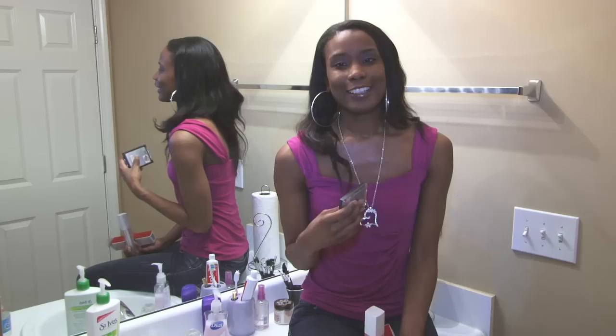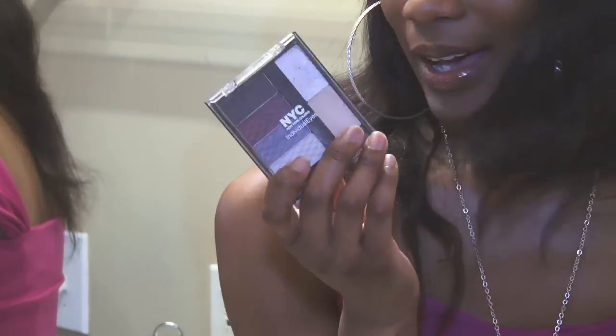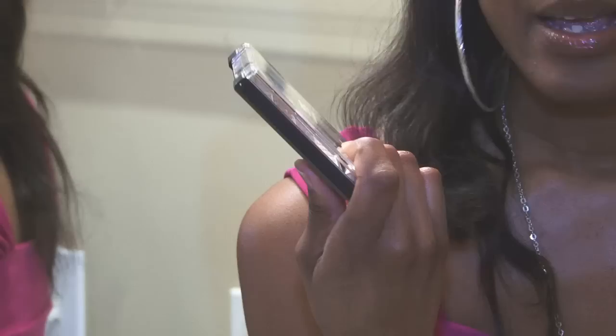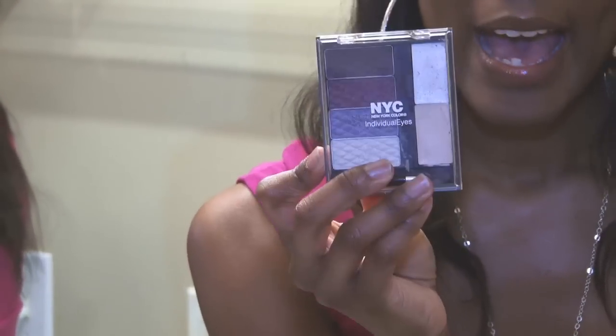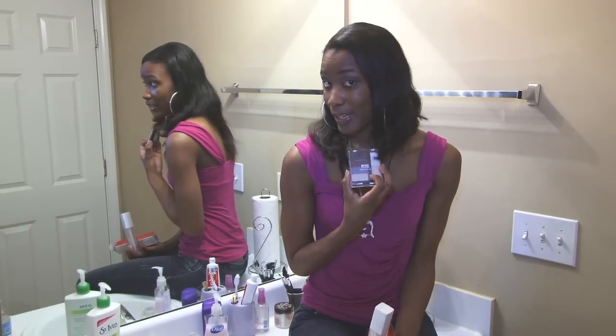The last product — you guys know I love NYC because they're cheap and they're good. This is just a smoky eye palette I picked up from Walmart for about five dollars, and it's the same one I'm wearing right now. I love it — it's kind of a purplish smoky eye, so it's really cool. It gives you instructions on the back if you're not used to using the crease color, highlight, and eyelid color. It also comes with a primer built into it, which is one reason I picked it up.